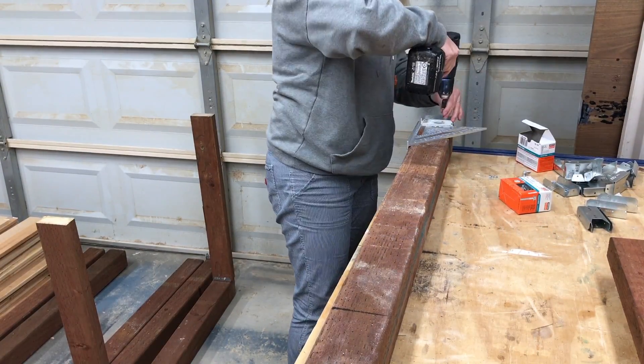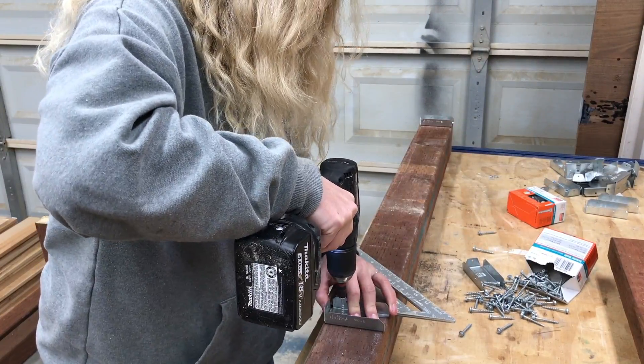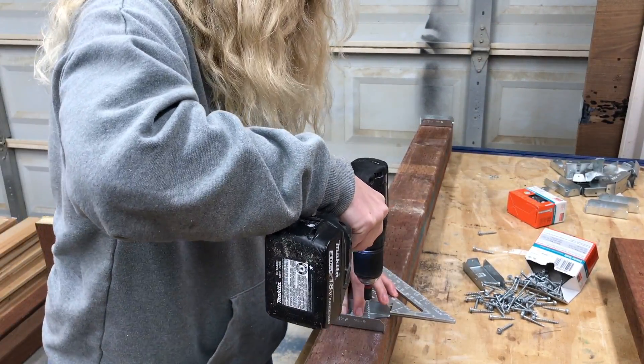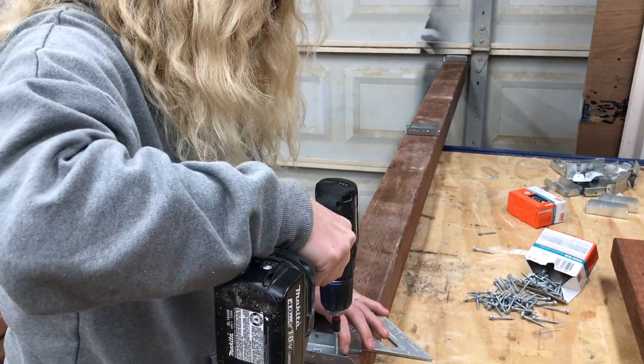When installing the hardware on the middle post you will need to put fence brackets on both sides. Be sure to have the brackets face the same way so that you have the correct amount of spacing when we get to the next step of adding the decorative cedar slats.